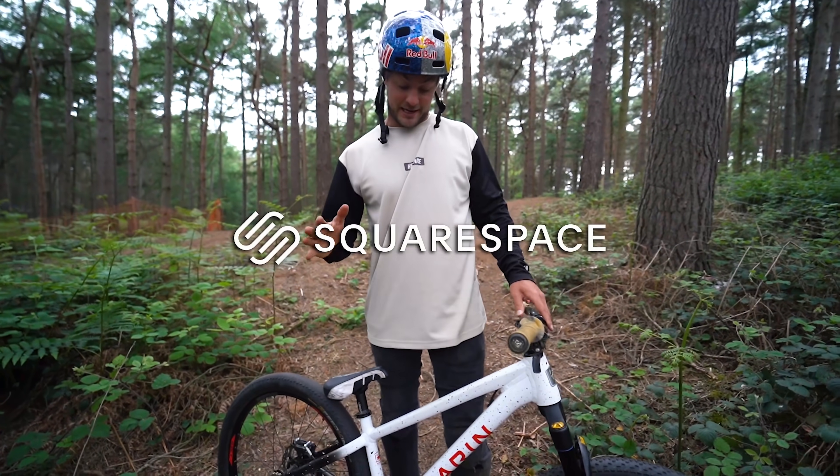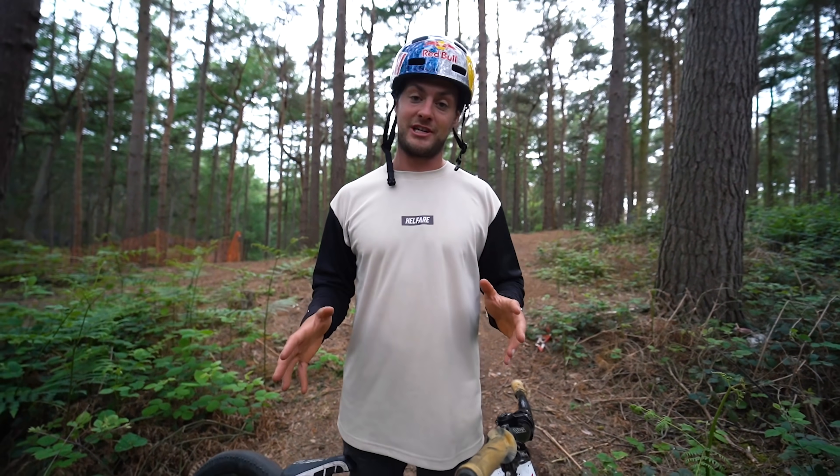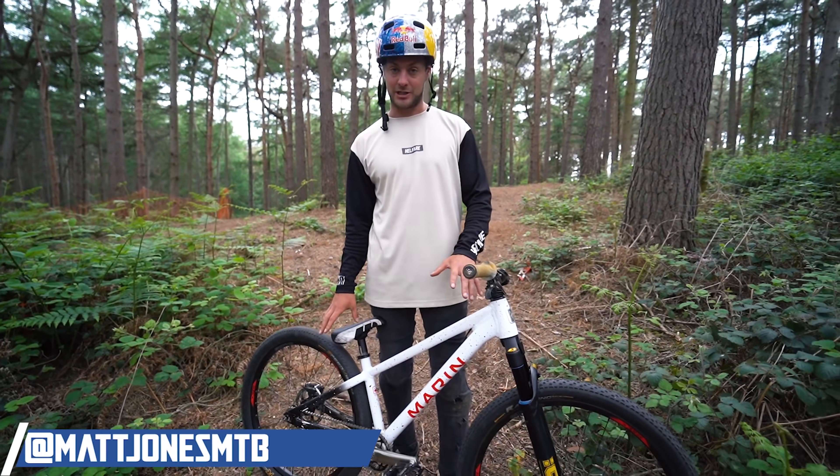Today's video is sponsored by Squarespace — they're the one-stop shop where you can go online and build a mega website and run your very own business online. So today I'm doing a bike check on this dirt jump bike.